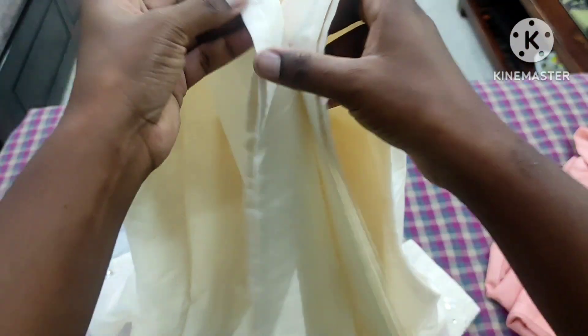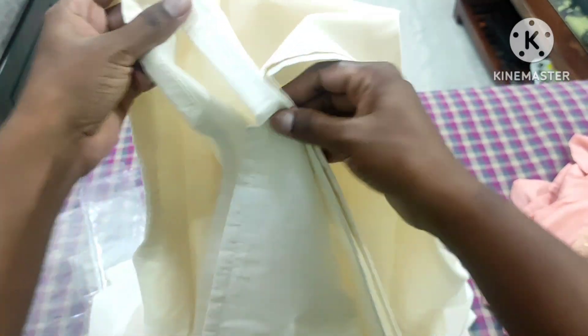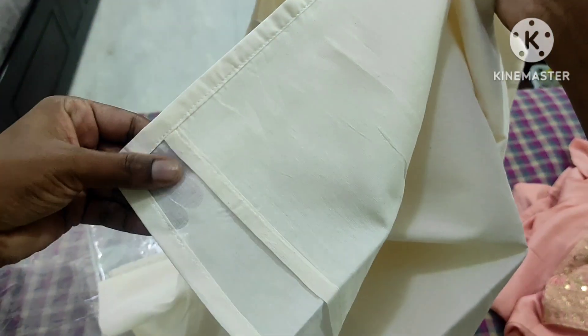We are already on a website like this. I hope it's good. I have cut the two sides. The lining is here. We can add a little bit of the material.